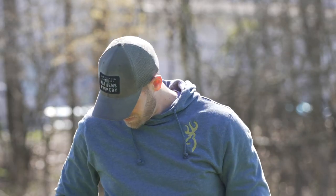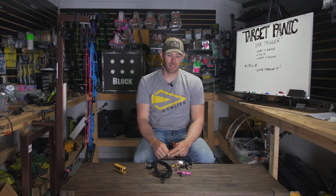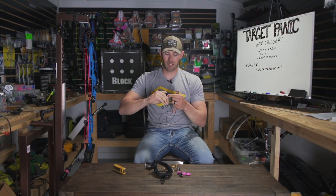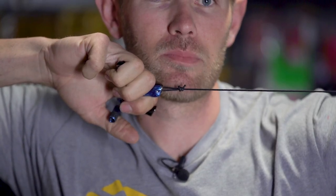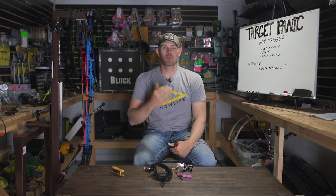The problem with that is it causes some anxiety, especially when your pin starts moving around and you get nervous. You freeze, you're scared to touch it, and you get to where when you start to shake, you want to hover over it instead of putting pressure, because literally it takes no pressure and it's gone. That creates major problems mentally.